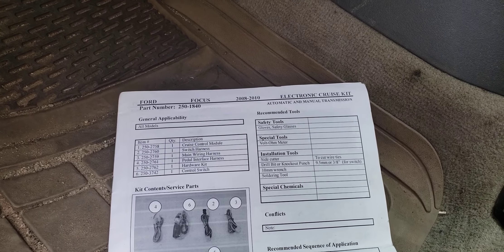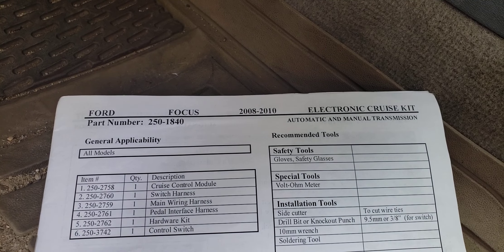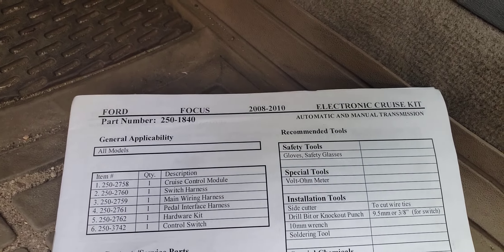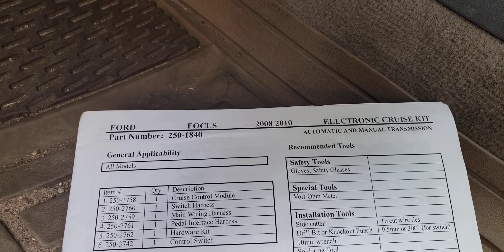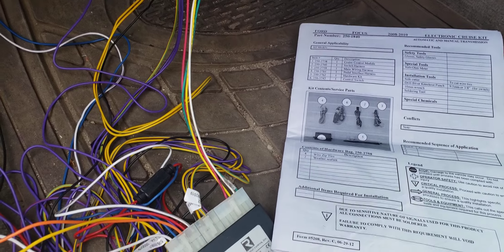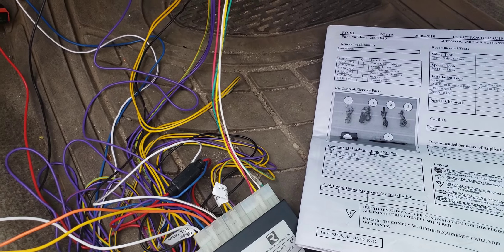So once again this is just an informational video for the Rostra drive-by-wire cruise control, part number 250-1840. It's been tested and works great. If you're buying one of these, good luck with your installation — hope this helps on your 2010 Ford Focus.